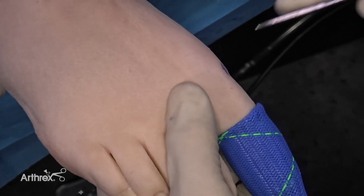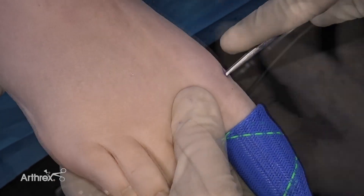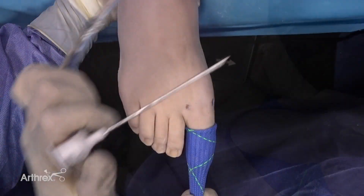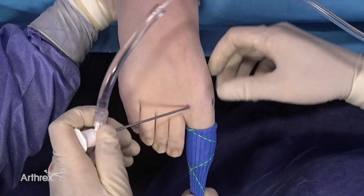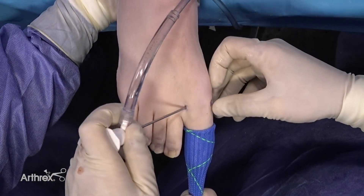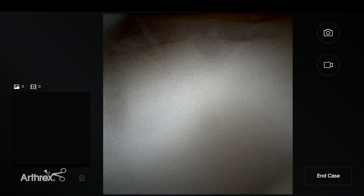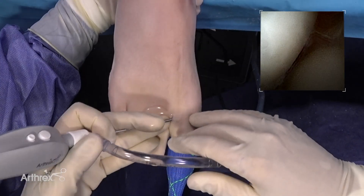I use a hemostat to dilate the capsule a little bit. Now we use the blunt cannula to introduce the instrument inside the joint. This is the first MTP joint that we can see. This is the plantar aspect and this is the dorsal aspect.